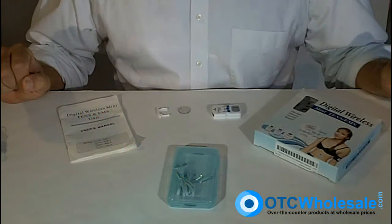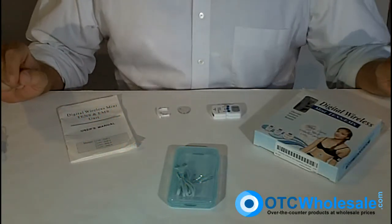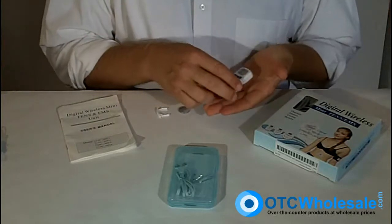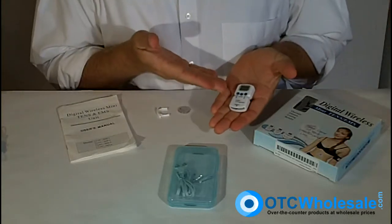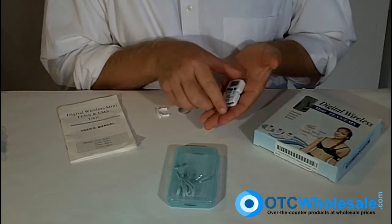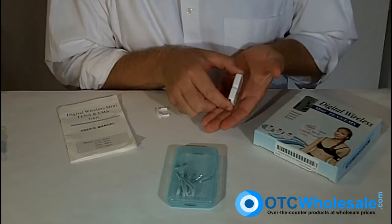Thank you very much for taking a look at TENS units by OTC Wholesale. This particular TENS unit is the Ultra Mini TENS — a very cool little unit. This is the entire unit right here in my hand. It's about the size of two quarters and about a quarter inch thick.